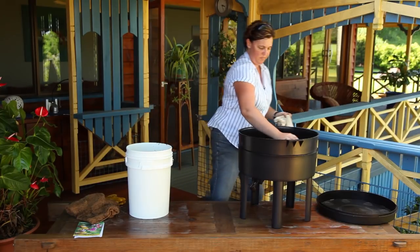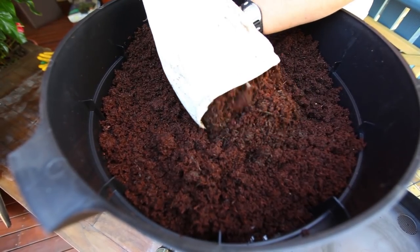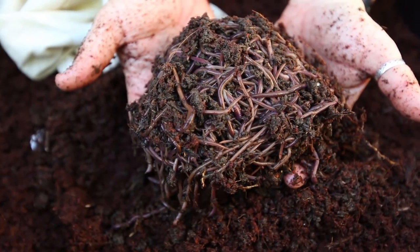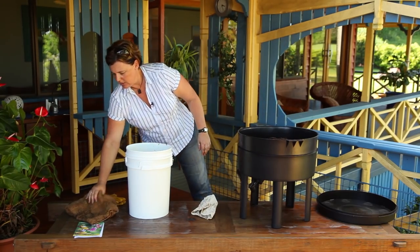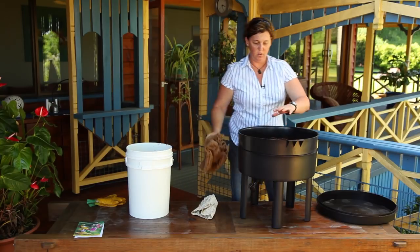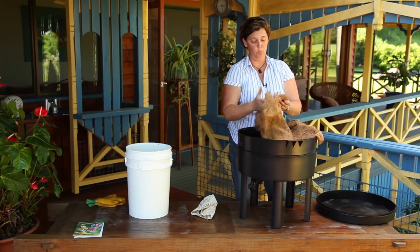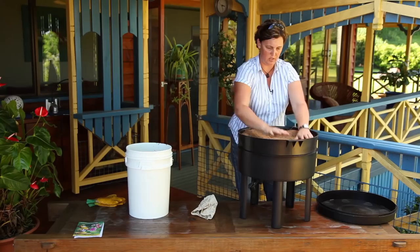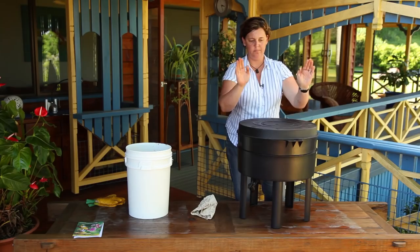Grab your 1,000 worms and add them to the bedding. Always make sure you get your worms from a worm farmer. Then make sure they feel nice and safe and cool. Take an old potato sack or hessian bag, soak it in water, cut it in half, and lay it simply on top. Then put the lid on — always place that on top.